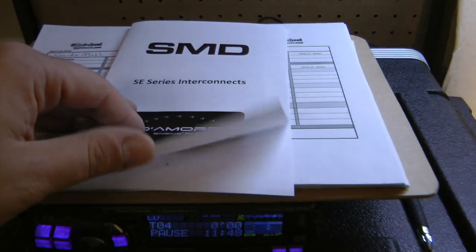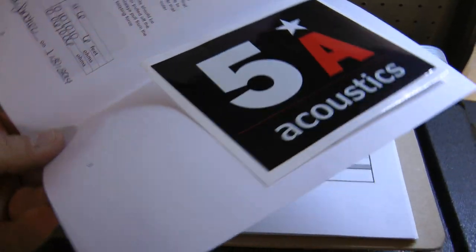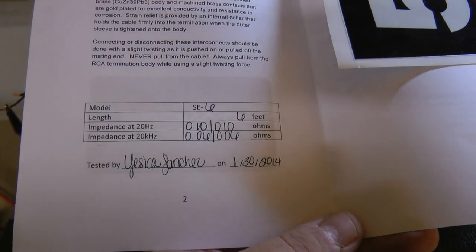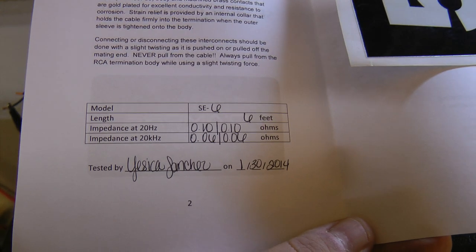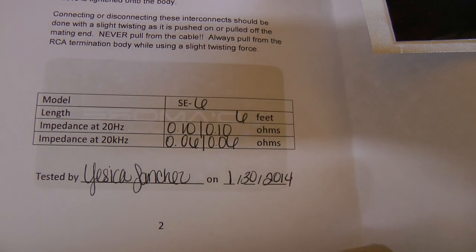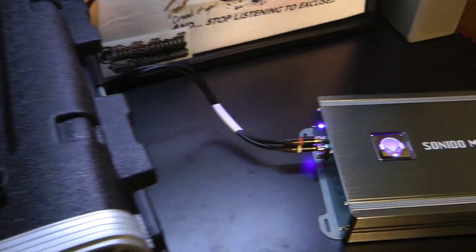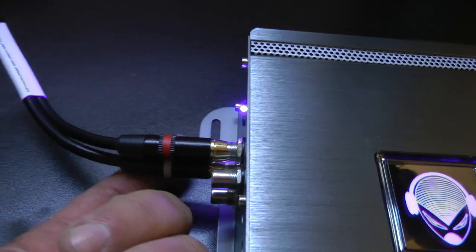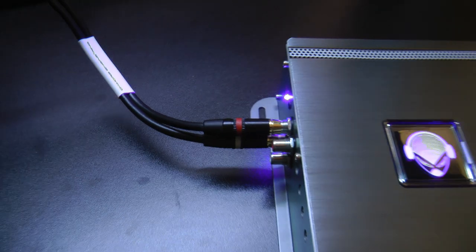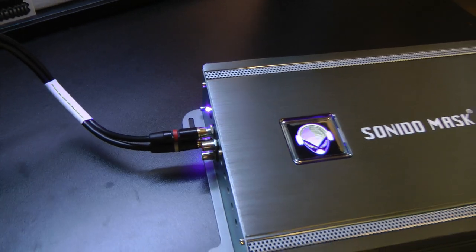Before we get started, I want to give a shout out to my buddy Hugo at 5A Acoustics — check the description for a link to his website. He builds custom boxes and all kinds of really cool stuff. He got me a set of these SMD Damore Engineering RCAs, which come with a guide that tells you the resistance of them. These are six-foot RCAs, super high quality with high-end connectors. No more junky dollar store RCAs — we're going to use the high quality stuff from now on.